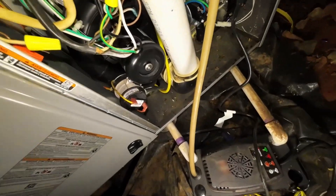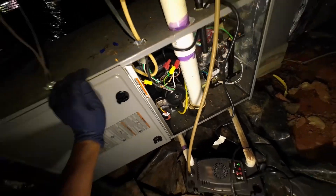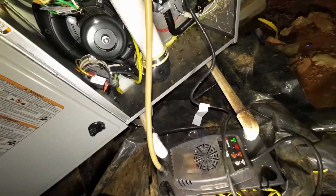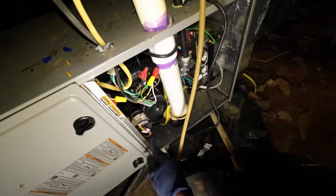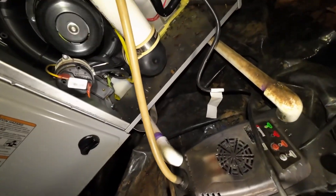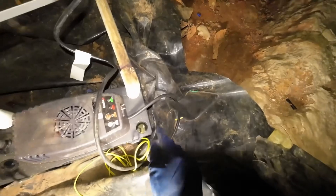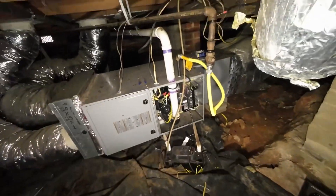You can hear the pressure switch literally not properly making. I'm going to do a quick check. I think it's this one here — that's going to be our drain switch. The condensate is empty.